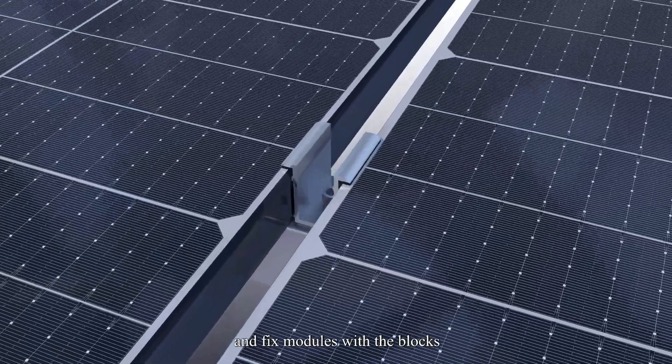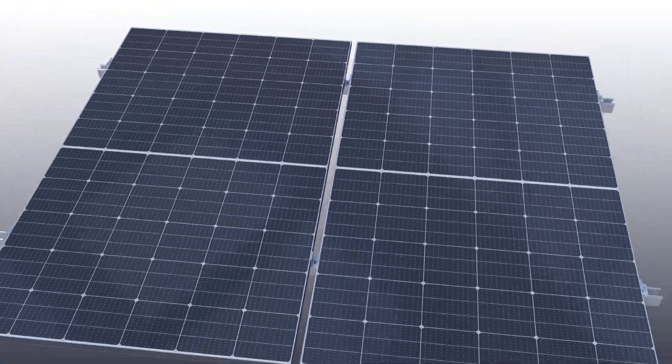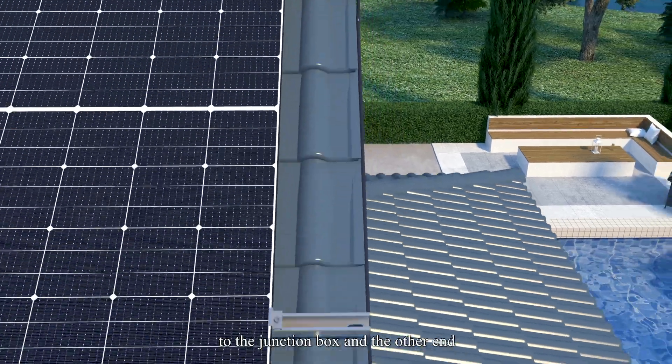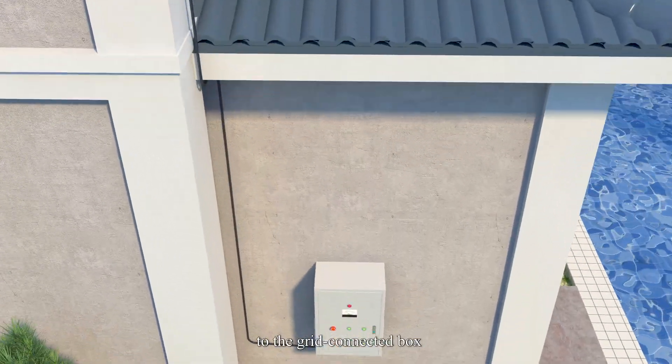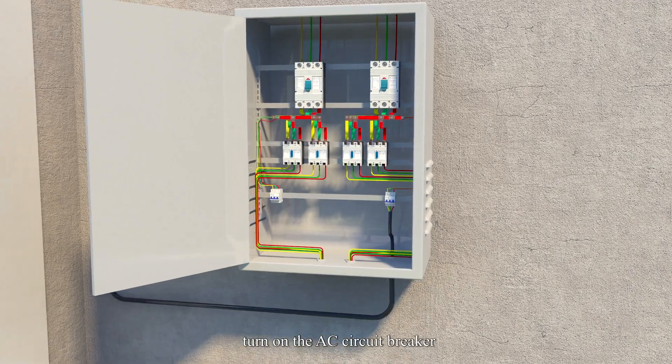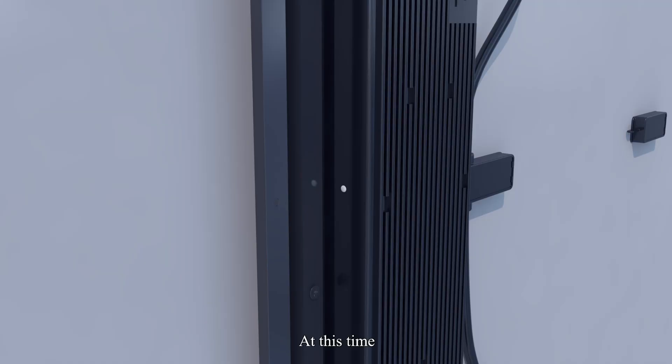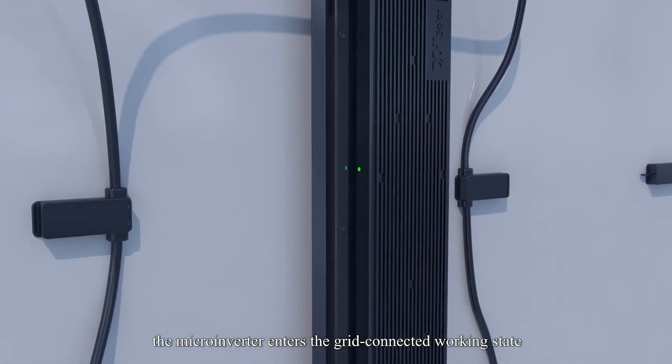Fix the modules with the blocks. Step 5: System Grid Connection. After connecting one end of the extension cable to the junction box and the other end to the grid-connected box, turn on the AC circuit breaker. At this time, the indicator light of the microinverter switches from flashing red to a flashing grid indicator. After about one minute, the microinverter enters the grid-connected working state.